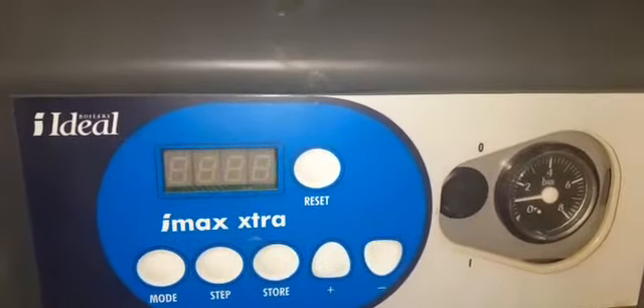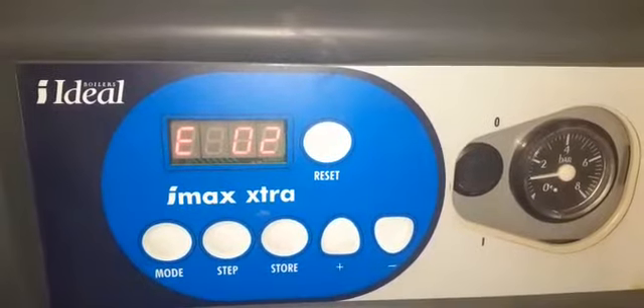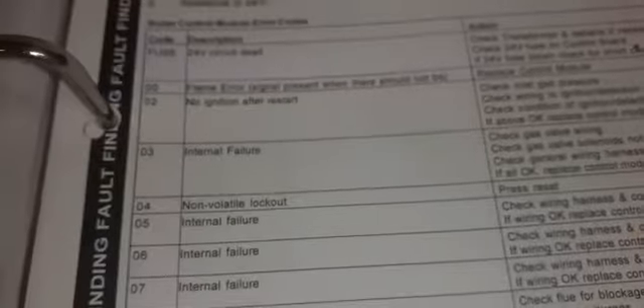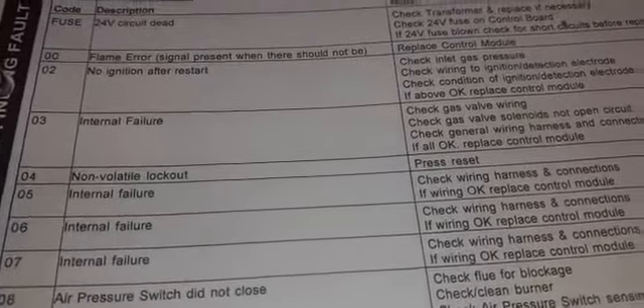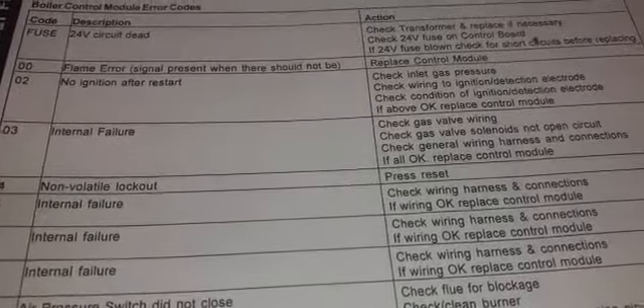Welcome to the commercial gas engineer channel, working on this Ideal IMAX Extra. The fault code is E02. Looking in the manual, it says E02: no ignition after restart. Check inlet gas pressure, check wiring to ignition/detection electrode.